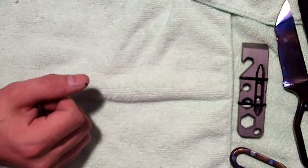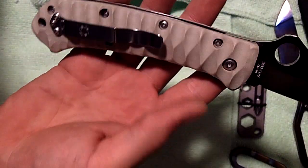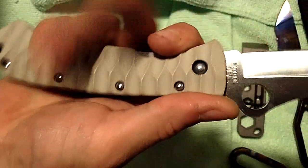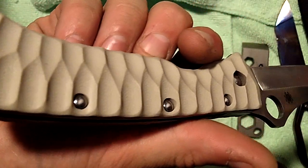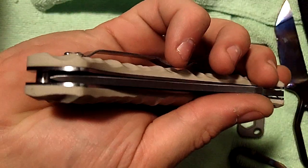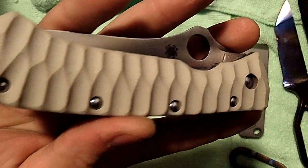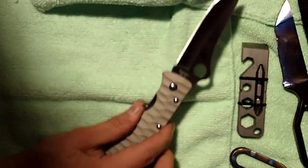I got three of these — it's the Night of the Lum Tantos, kind of a tribute to Bob Lum. First up is the tan G10. This is actually mine but the scales are going to a customer. They're a little bit thicker — the stock ones are pretty thin so you definitely need more grip. The tan is looking pretty nice as usual, very classy.